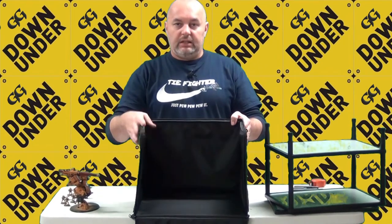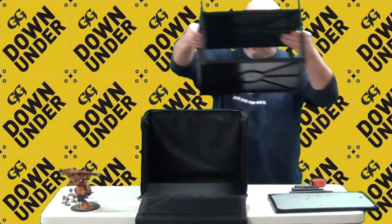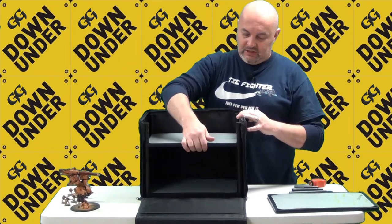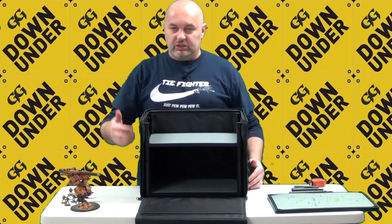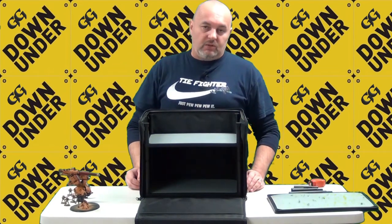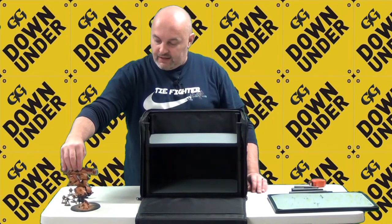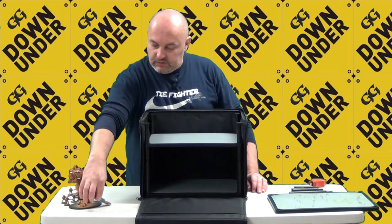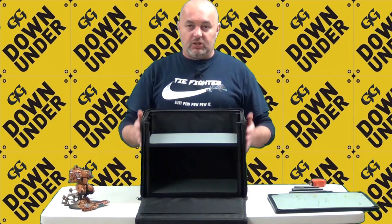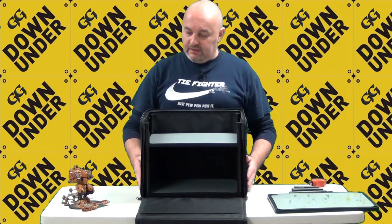Let me open it up so you can see inside. I put the MagnaRack in — this is my two-tier system, though you can certainly have more tiers. My key concern was whether I could fit the larger models in this rack. You can see the MagnaRack fits in nice and snug into this particular carry case.